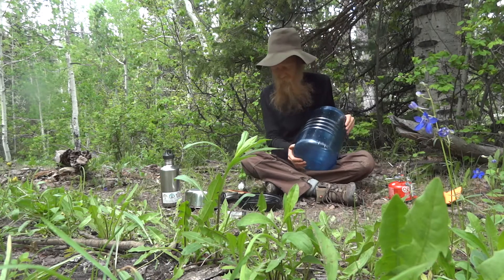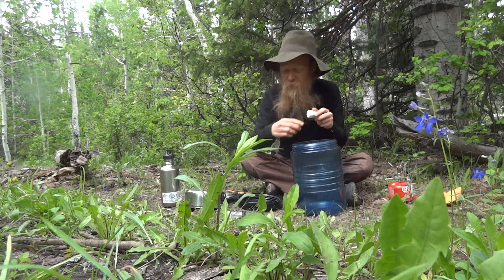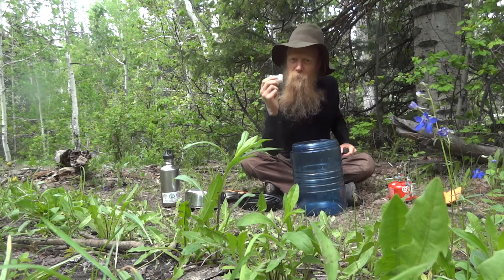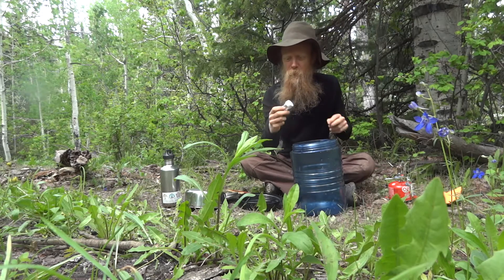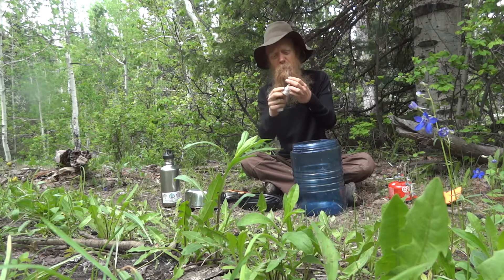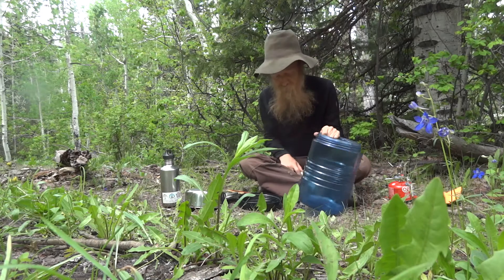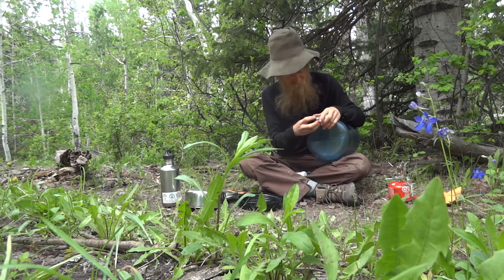You can play with that. And also I have these salt shakers — I don't know if you can hear it over the sound of the creek — but I have salt, cinnamon, cayenne, and granulated garlic. That's what I like to bring with me when I'm out in the backcountry.